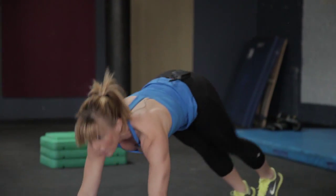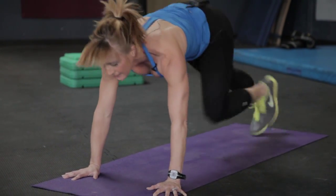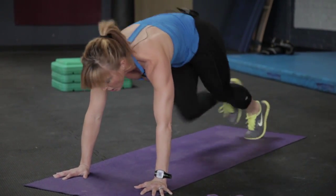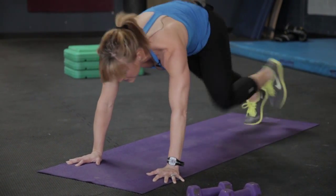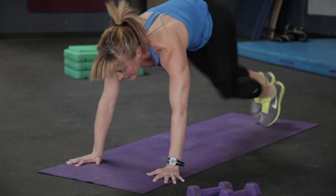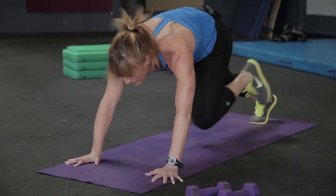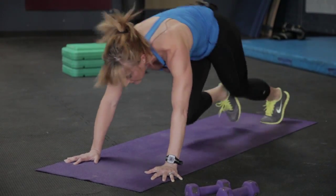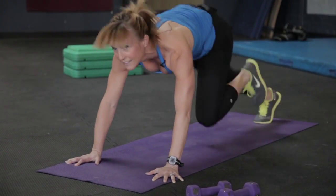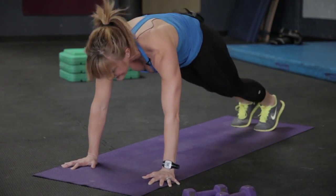We're back at our mountain climbers — huge calorie burn, everybody. Arms strong, eyes forward, run. Weight is forward in the hands, arms are strong, feet are light. Keep it quick, keep it strong and powerful. Think about all the amazing things you're doing for your body here — working that cardiovascular endurance, toning the abdominal muscles, strengthening our arms. Good work, less than five — last two, and one.